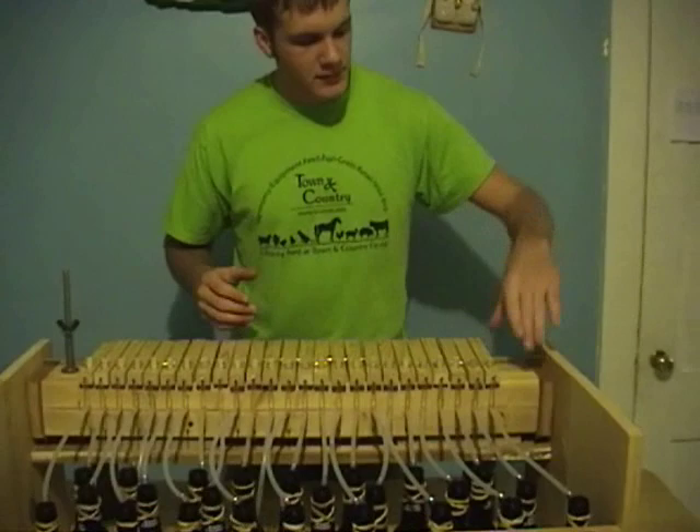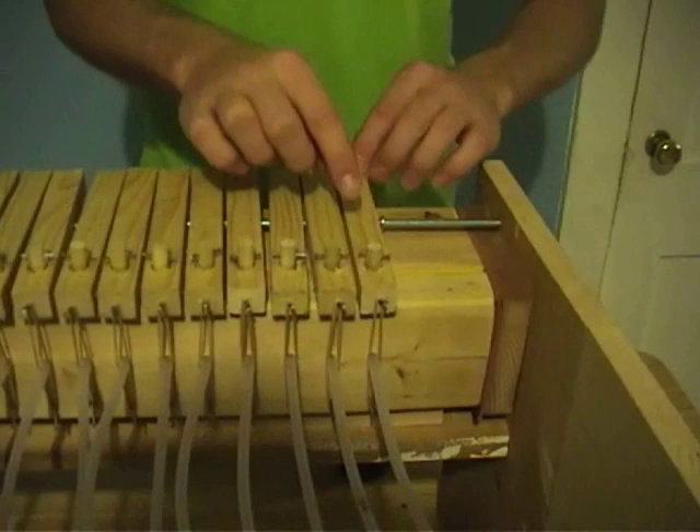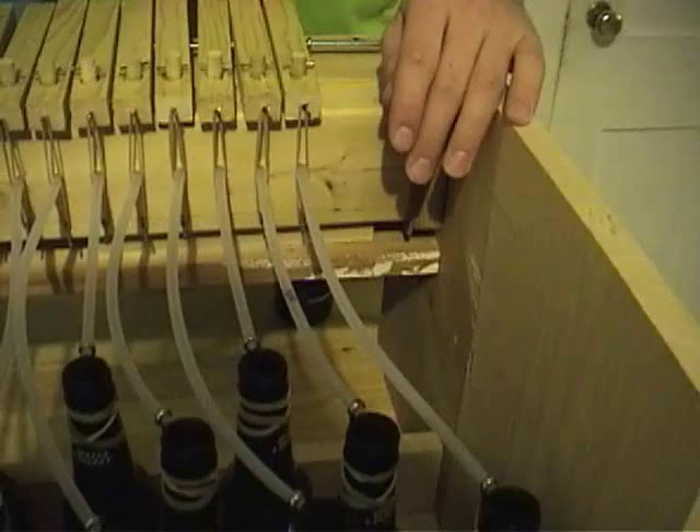I get air across the bottles by blowing air through this box up here and out the holes in the front, through the hoses and across the bottles. There are dowel rods down through the holes blocking them, and when you push down a key, it raises up the dowel rod and opens up the hole and allows air through the hole and across the bottle.